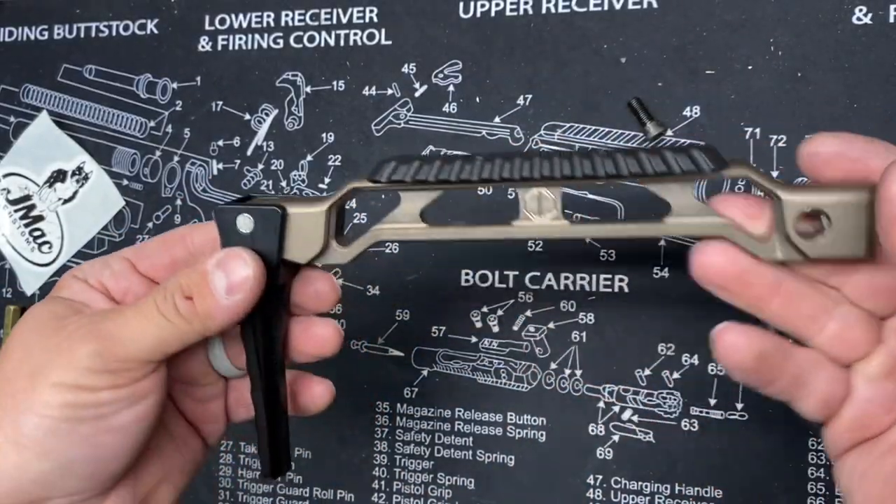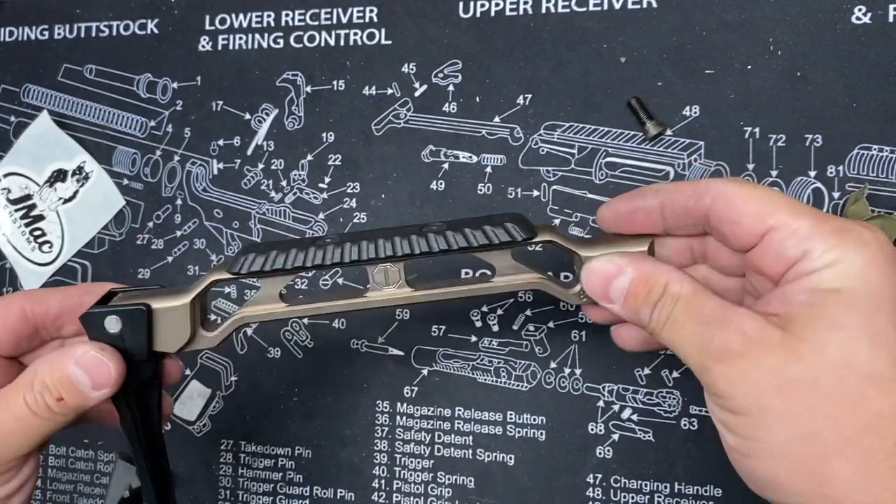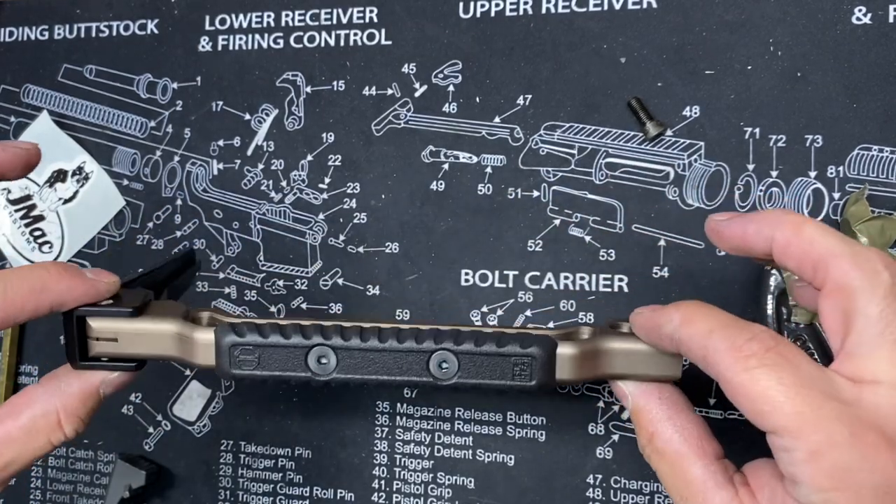And now we're ready to install it back onto the folding mechanism and/or the firearm.